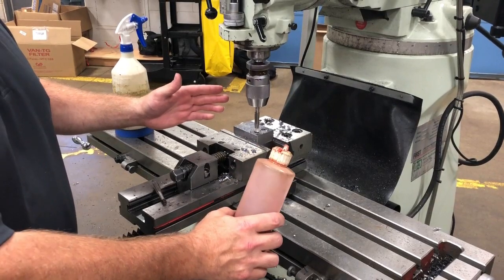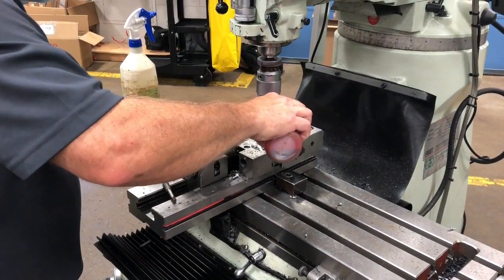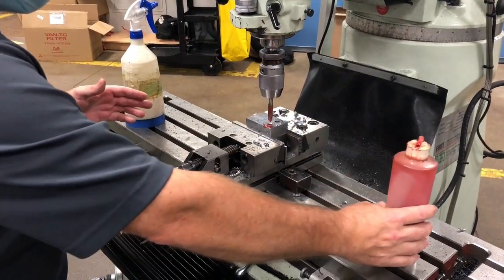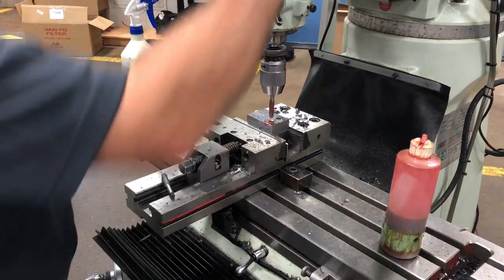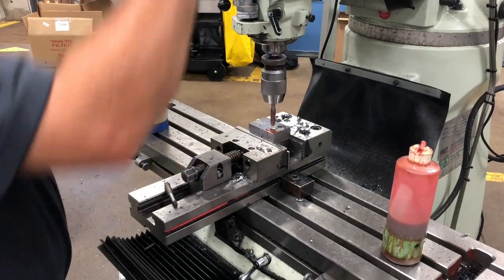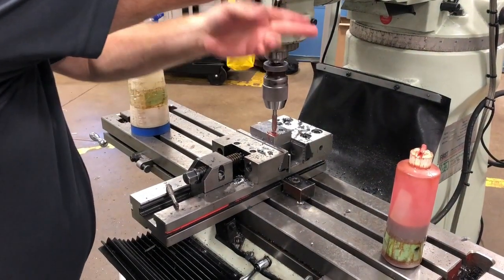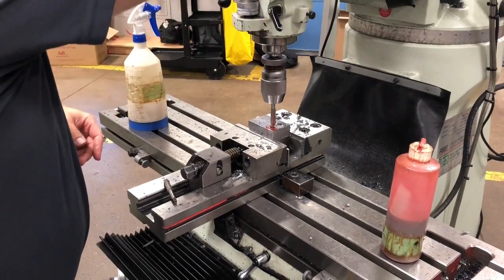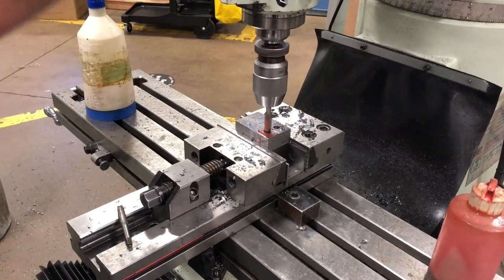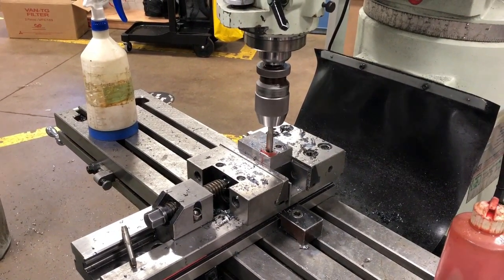I want to use some tapping oil. Just put a little bit in the hole and it'll be fine — you don't need a lot. Make sure that we're in low gear, spinning forward in the forward cutting direction. Go slow, make sure your lock is released. Then just pull down with fingertips on the quill handle, hand on the off button.